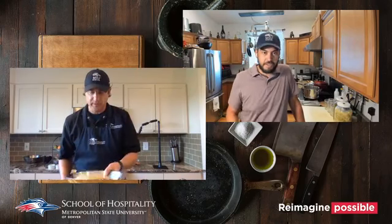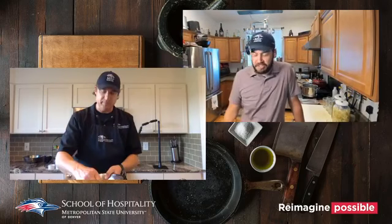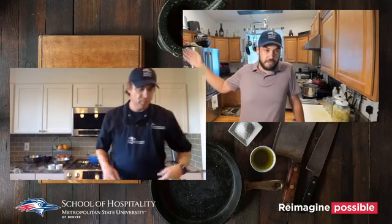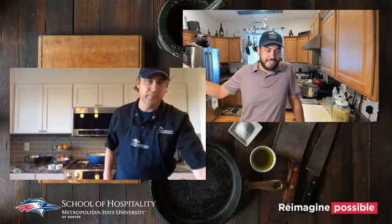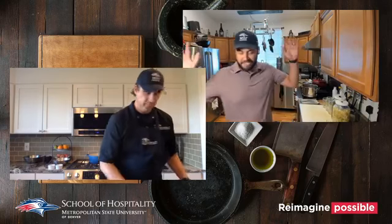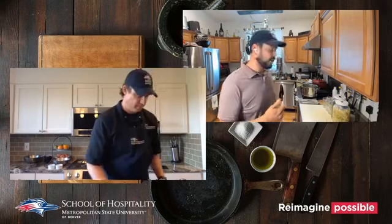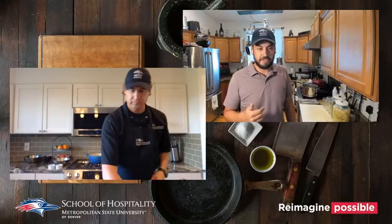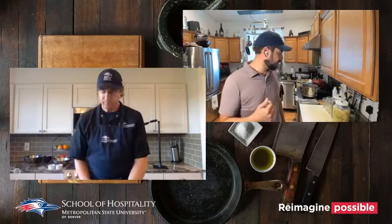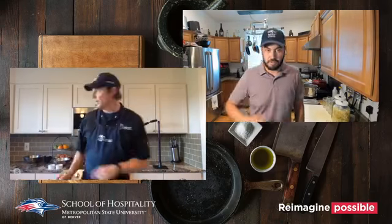Somewhere in between, I'm going to talk a little bit about fermenting vegetables. Everybody's got cucumbers coming out of their gardens right now, and squash is coming up too. I've got a quick ferment on some cucumbers from the farmer's market on Sunday, and I'll go through brining, fermenting, making sure you've got the right solution.